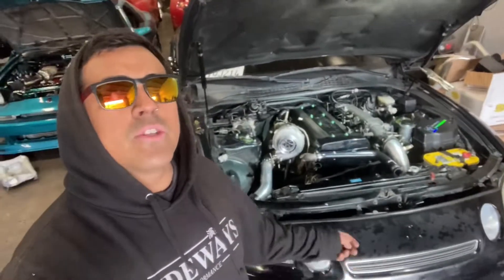What up, guys? Rob from Styros here with another DIY video. This is an SC300 1998 with a 1JZ GTE non-VVTI swap that we were working on in our other video.